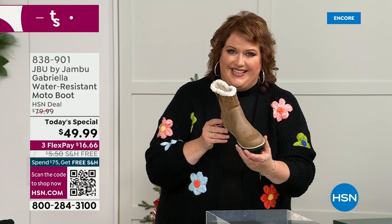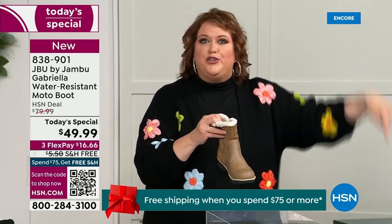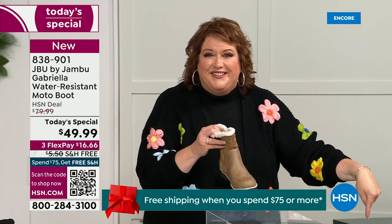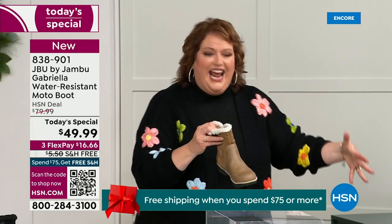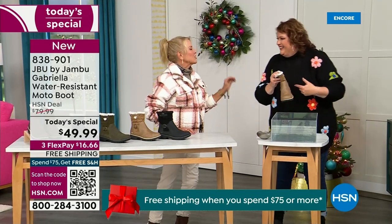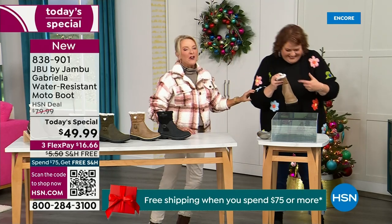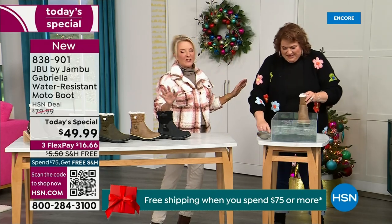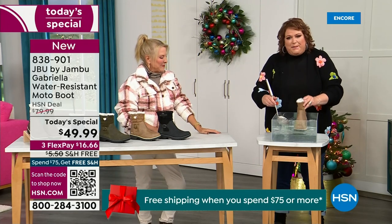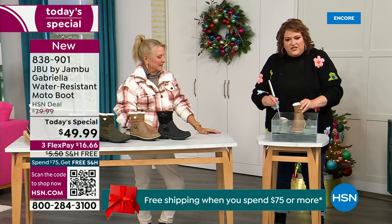These are water resistant. How many of us park the car, open the door, and there's the puddle? And we're thinking, can I leap over it with my purse on my shoulder? And all of a sudden your sock gets wet and you know you've got hours to go before you can get that sock and shoe off. So now if you happen to step in the puddle — I'm going to mimic stepping in that puddle.